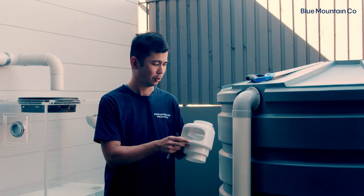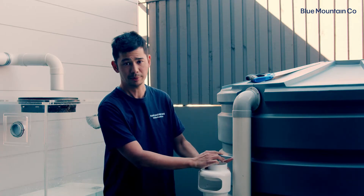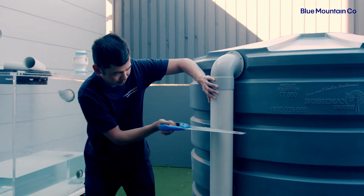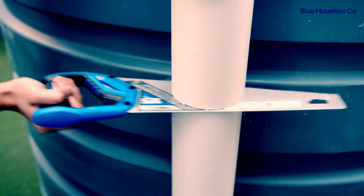So the first step is we're just going to mark out that point, which is going to be about here, and I'm just going to trim this pipe to suit. So we've cut our pipe here. The next thing to do is install the air gap.